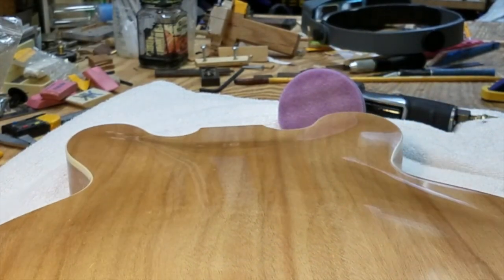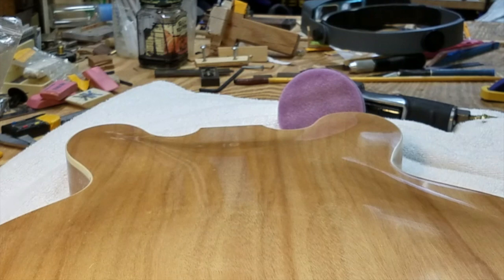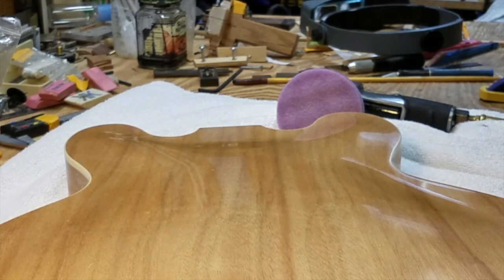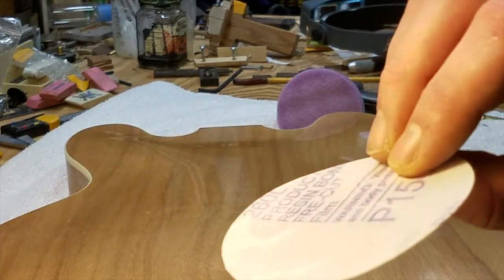I was talking previously about how you sand in different directions so that you could actually identify, okay, those scratches are from the thousand grit step, which is really useful. At this point we didn't really do that, so we could just kind of guess. We're probably going to go back to 1500 grit — looks like that ought to get those out. And then move from 1500 using the special auto body pads, the 3M stuff, which is awesome.